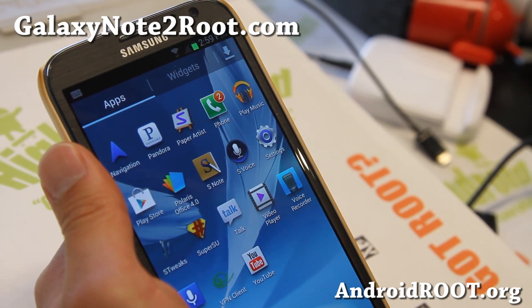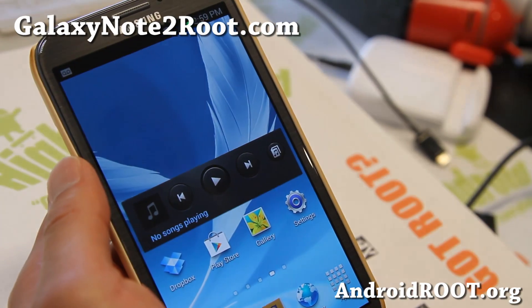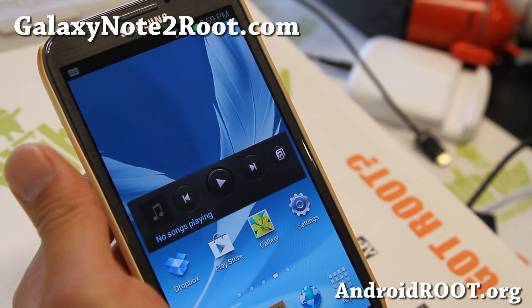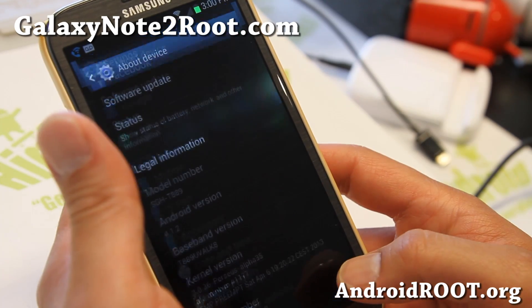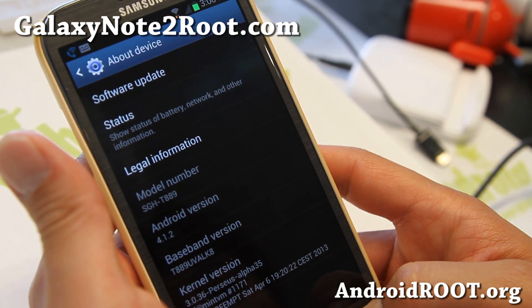Hi folks, Max from GalaxyNote2.com. I've got a quick ROM overview of Frosty Jellybean ROM. This is one of my favorite ROMs for the T-Mobile Galaxy S3, and now it's available for your T-Mobile Galaxy Note 2. This is built off the latest LTE firmware, so you will get LTE just fine. I've got Frosty Jellybean version 8 here.